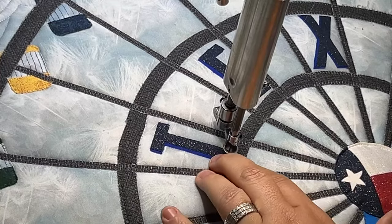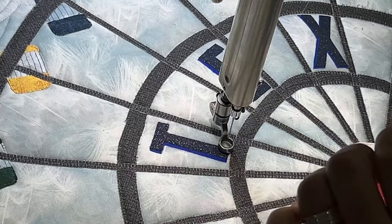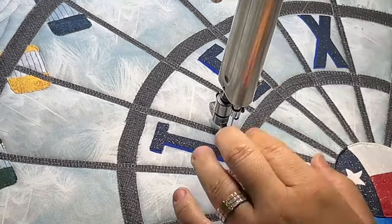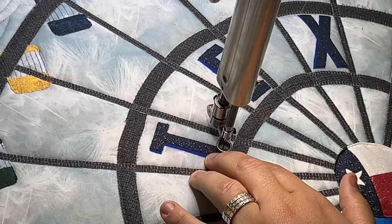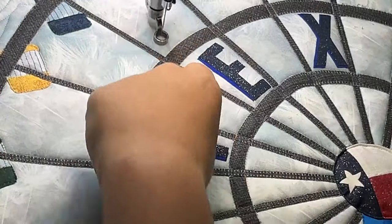We'll tie off — doing one more set of tie-offs — then pull up our thread.